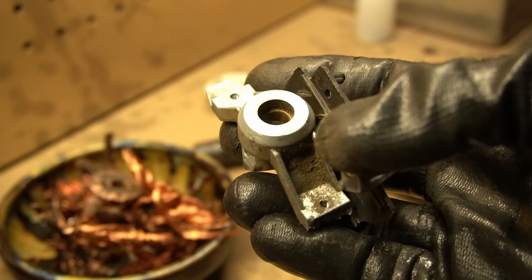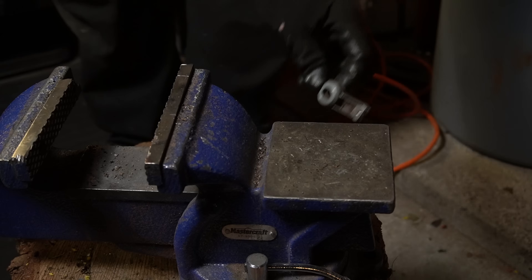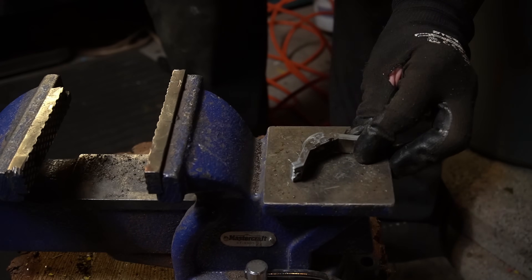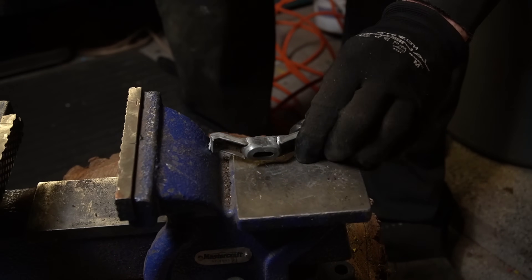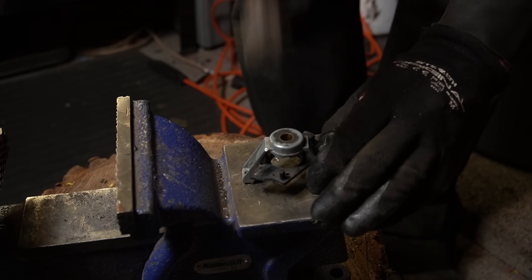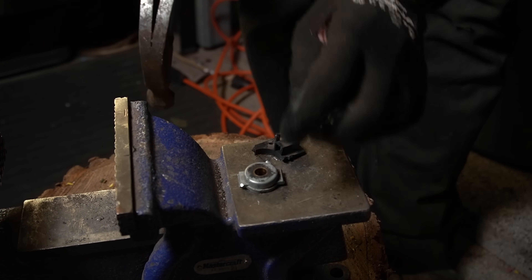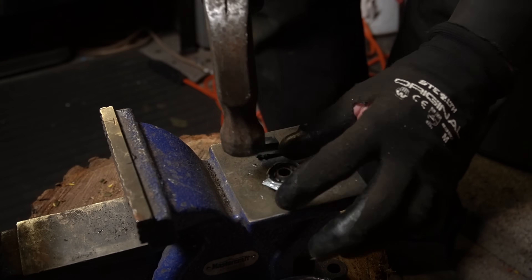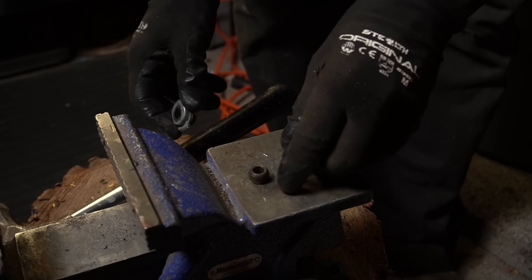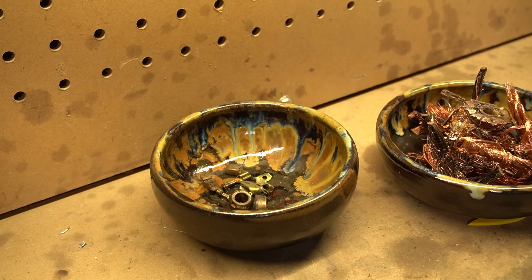These are not aluminum — they're too heavy. They're a zinc-aluminum alloy, so I'm only going to be able to get dirty aluminum for them. They can go with the brass for now.